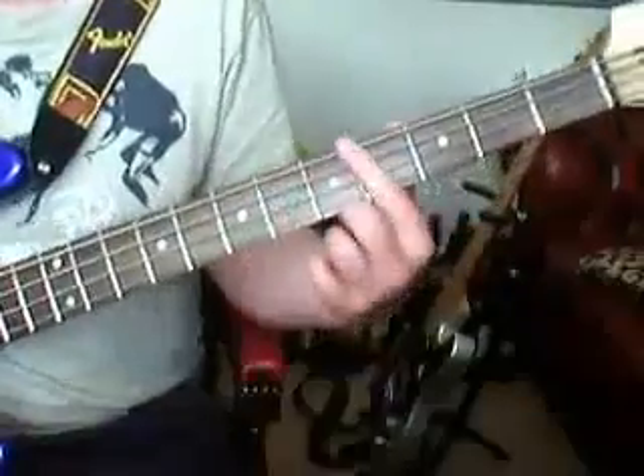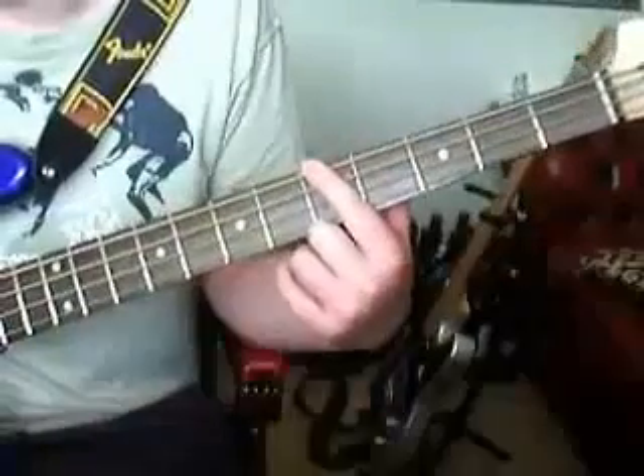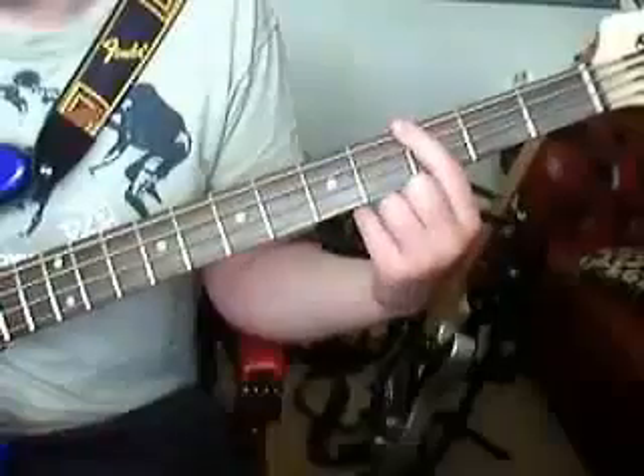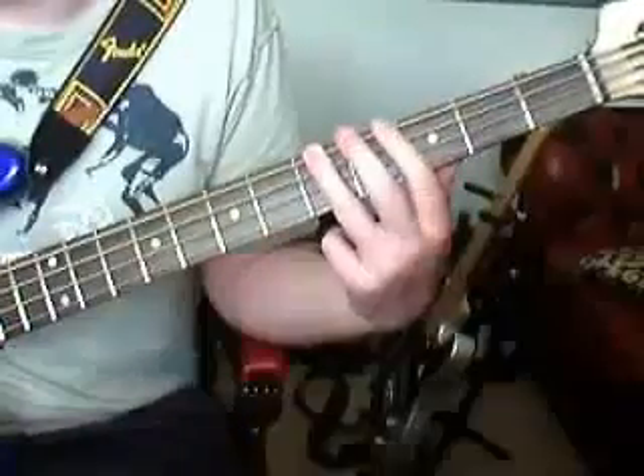So let's get straight to it. We start off on the 5th fret on the E string, and we play it twice. Then we go to the 3rd fret on the E string and hammer on back to 5th.